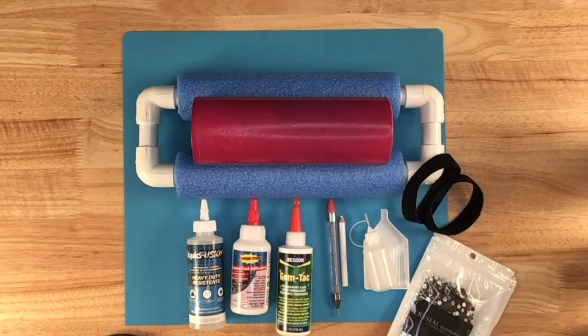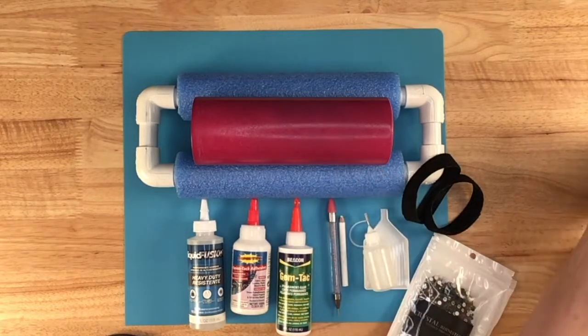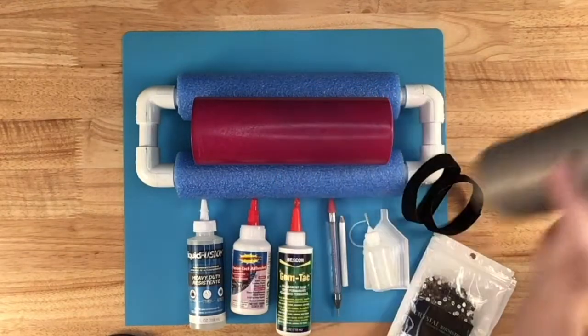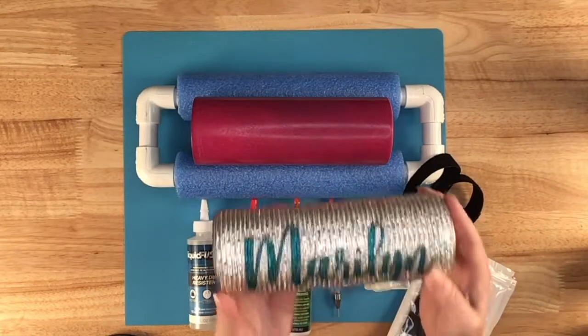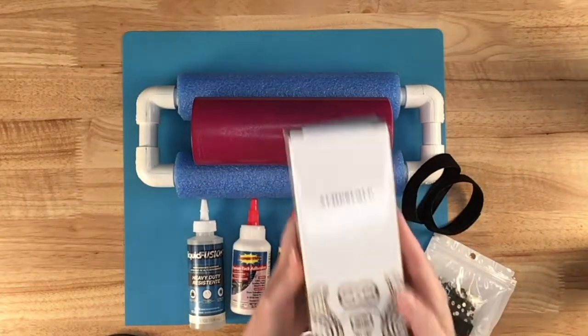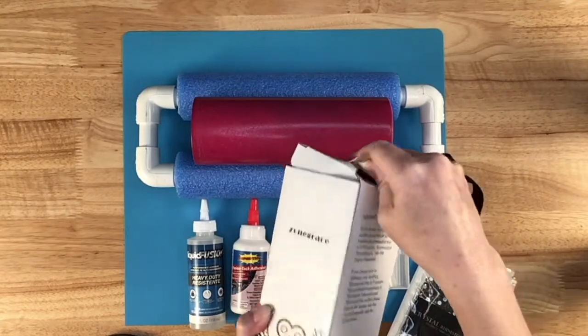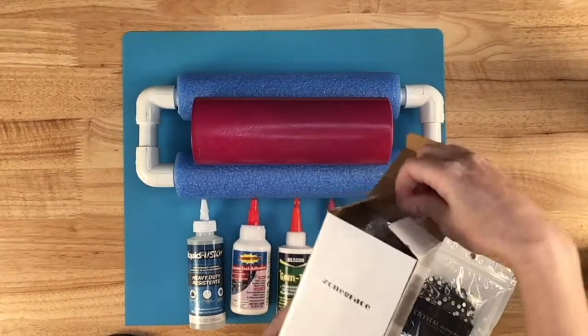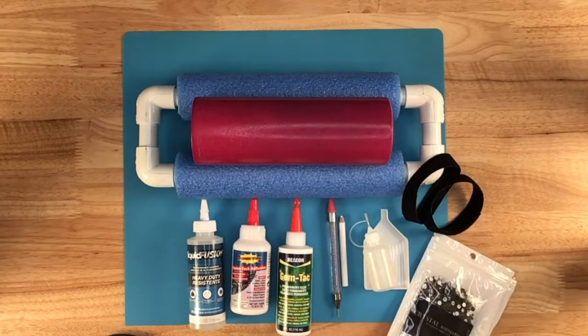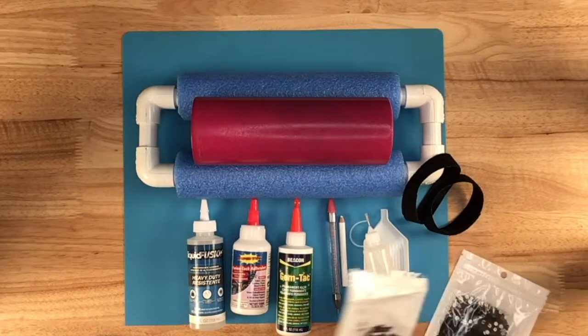I want to start by showing you what I'm going to use in this video, and then I have a couple of alternatives as well. For my tumbler, I actually took a sublimation tumbler that I messed up — and this is another one that I messed up — and then I ran it through the blasting cabinet. I also have a prior tumbler I did quite some time ago, and I used this type of tumbler — just a somewhat shiny 20-ounce straight tumbler.